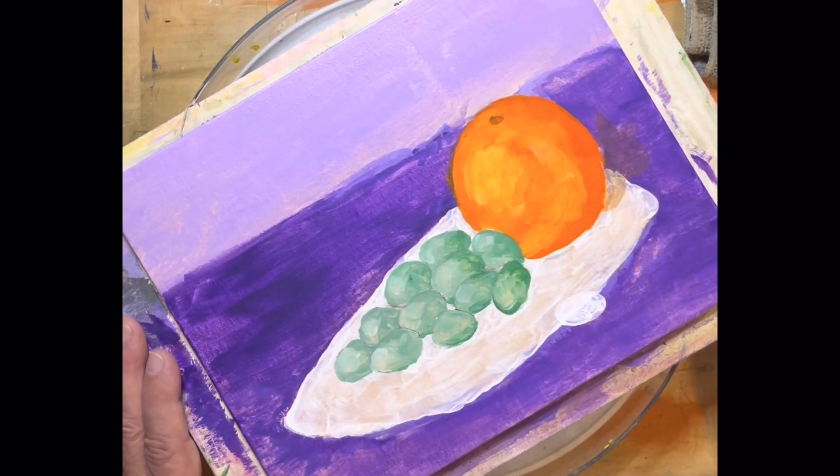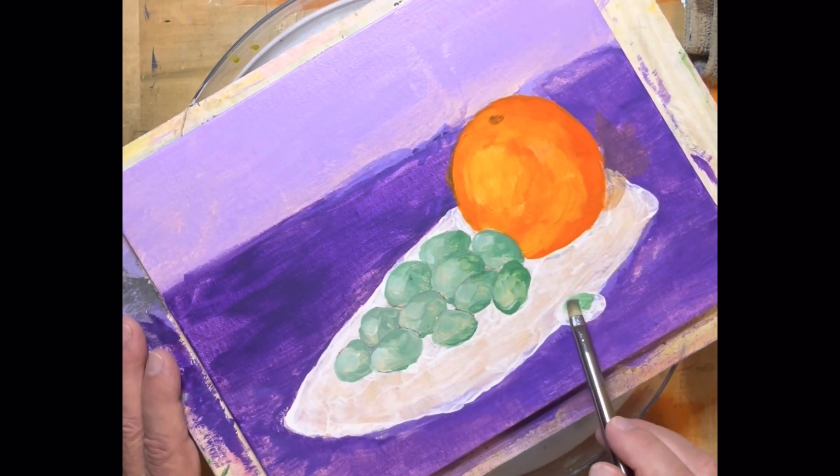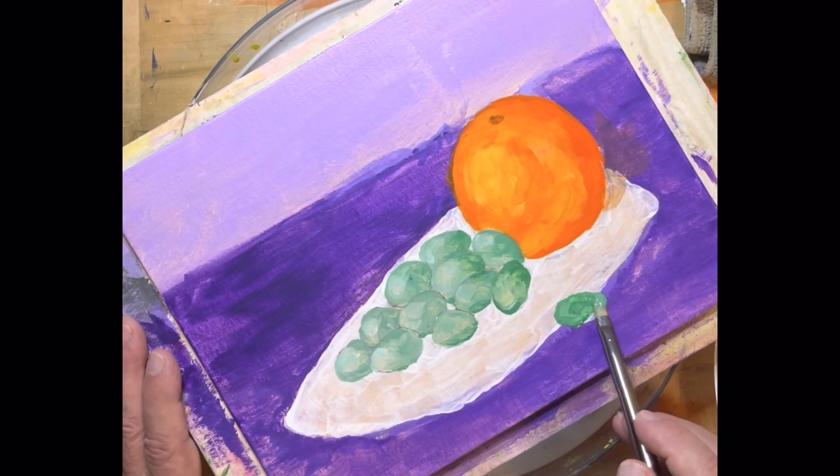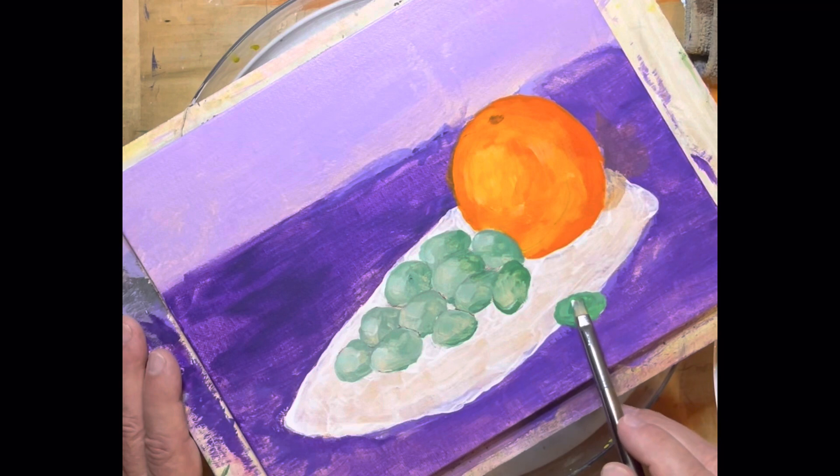We're going to do the same procedure for grape number two, and this one is down here to form another plane. Just like that — there's grape number two, just like that. A little bit of white.